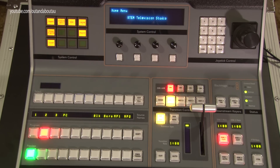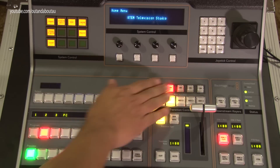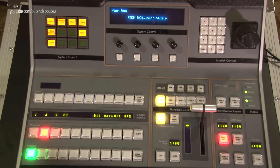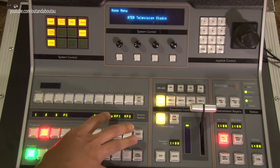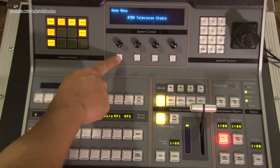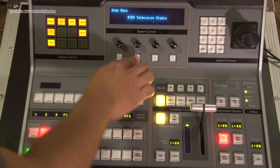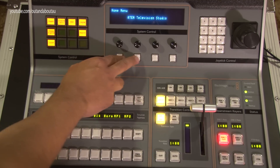We're going to go through the ATEM 1ME control panel. It is named the 1ME control panel because it perfectly suits the ATEM 1ME, however you can use it for the ATEM Television Studio and also for the ATEM 2ME in Television Studio mode. In 2ME mode it will have two soft keys on the screen — one saying 1ME and one saying 2ME — and you press them to switch between layers.